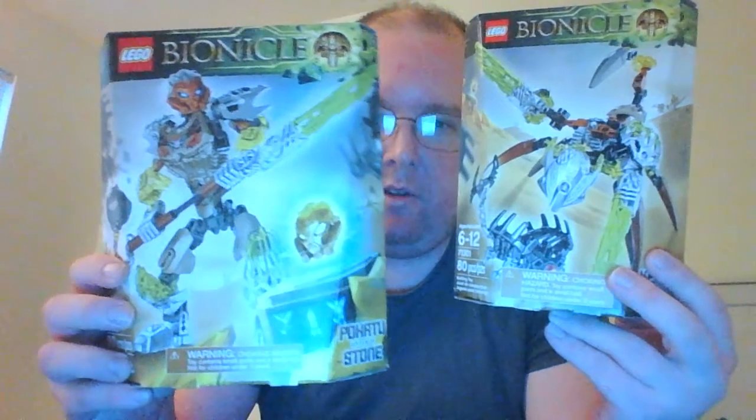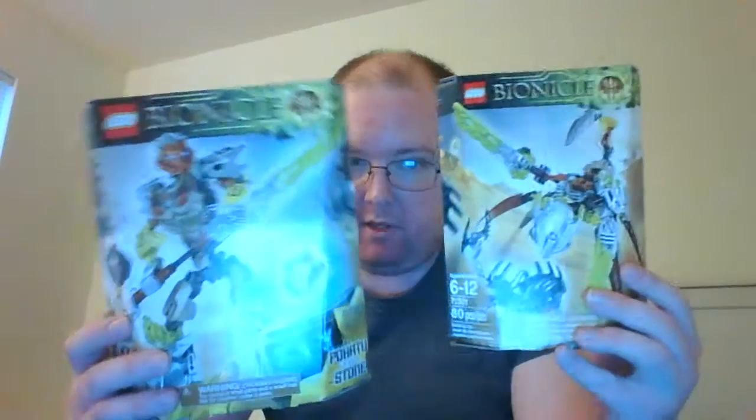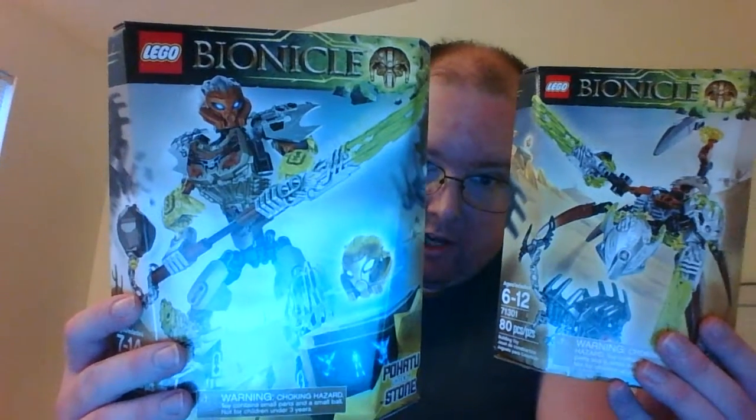Now I can finally start picking up the 2016 sets — I've already bought some and just bought two more. Here is Katar, Creature of Stone. The reason I bought the creature is so I can pair it up with Pohatu, Uniter of Stone, which is the second of the 2016 figures I have. I'm excited to finally be picking up some of the newer figures. There they are together — I'm looking forward to building them and combining them. It should be pretty cool.